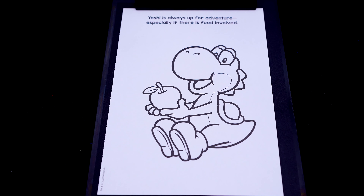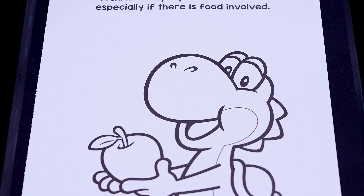Hey everyone! It's Kimmy here and welcome back to another coloring video! Be sure to get your copy of my Kimmy the Clown coloring books at itskimmy.com or Amazon! Today I'm going to be coloring in my Super Mario coloring book using markers! Let's get started!